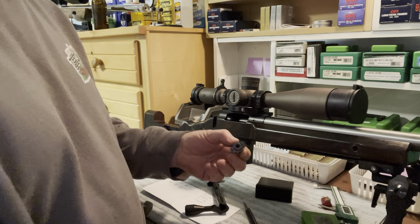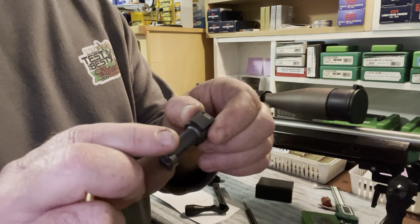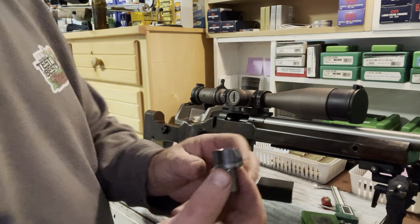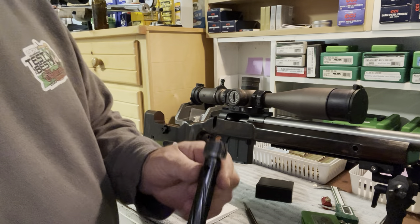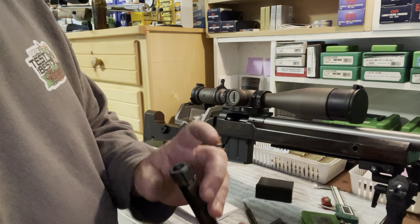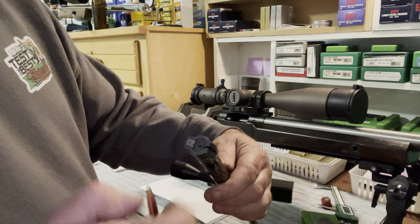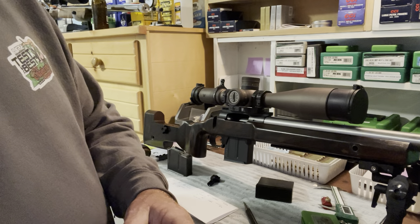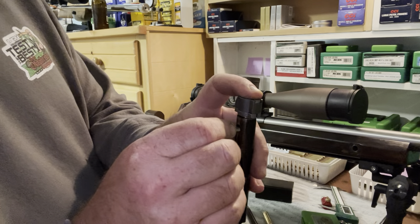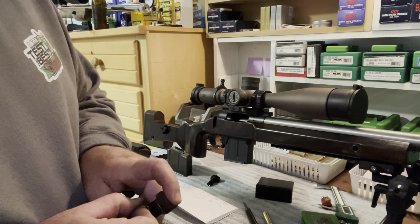Take your new bolt head — the spacer has a little bevel on one side, and that goes towards the bolt head. Then put your spring washer back on there. You want to put the bolt head in place so that the extractor is on the same side as the bolt handle, and your ejector slot is on the opposite side. Then put your pin back in with the little hole in the middle facing straight up, so your firing pin assembly goes up through there.